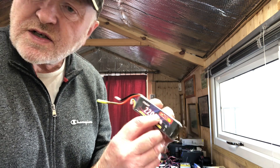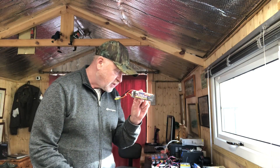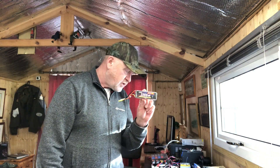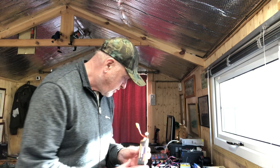Each cell is 3.7 volts, so this being a three cell battery, three times 3.7 is 11.1 volts. So this is an 11.1 volt battery, which I use to fly my model aircraft.